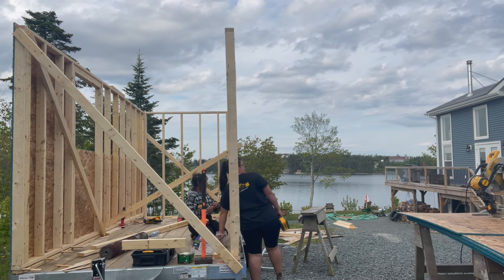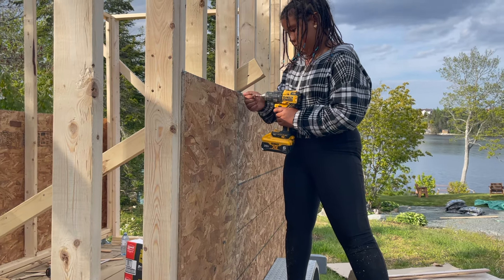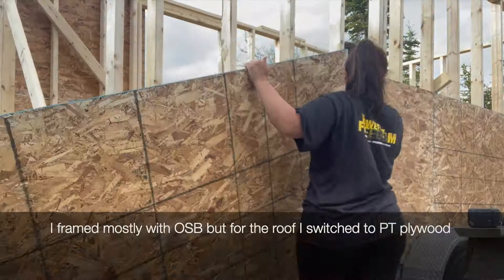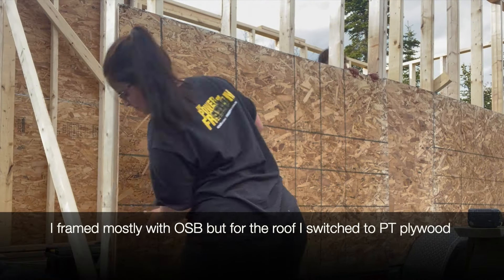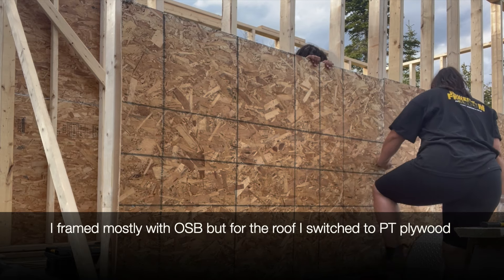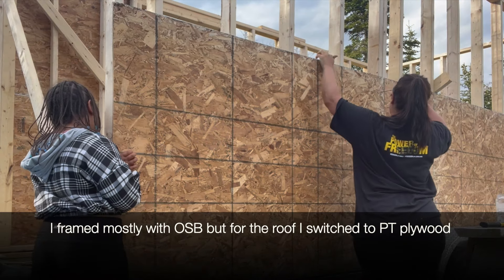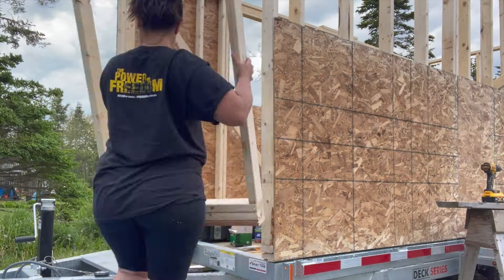Once all of your walls are framed you can start to add your OSB or plywood, screwing it into the studs every four to six inches. Typically you nail off your sheathing — sheathing is just another word for OSB and plywood — but I suggest using screws in a tiny home because everything on the frame will be a little bit stronger with screws versus nails. This thing is hitting the highway and all of the bumps along the way, so I just felt safer screwing it in. Getting your sheathing on is really rewarding because you can finally start to see your build take shape.